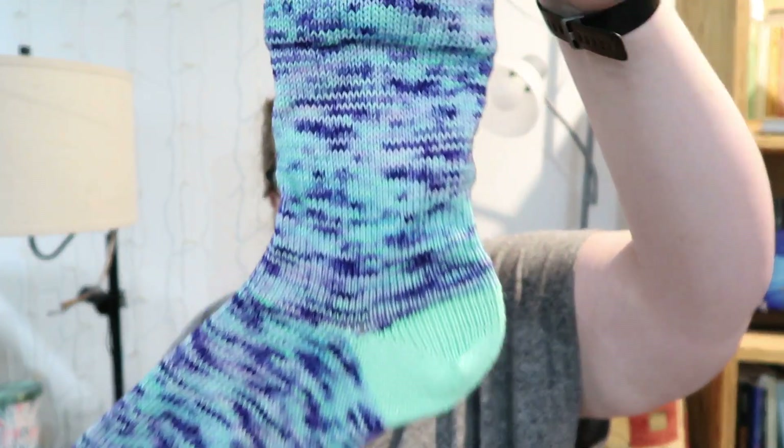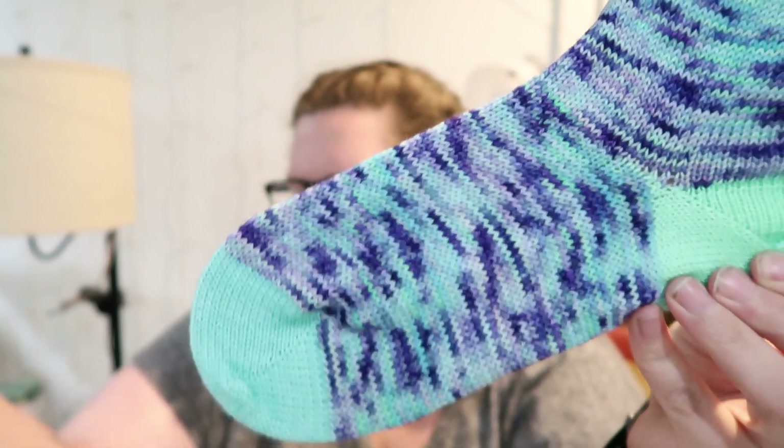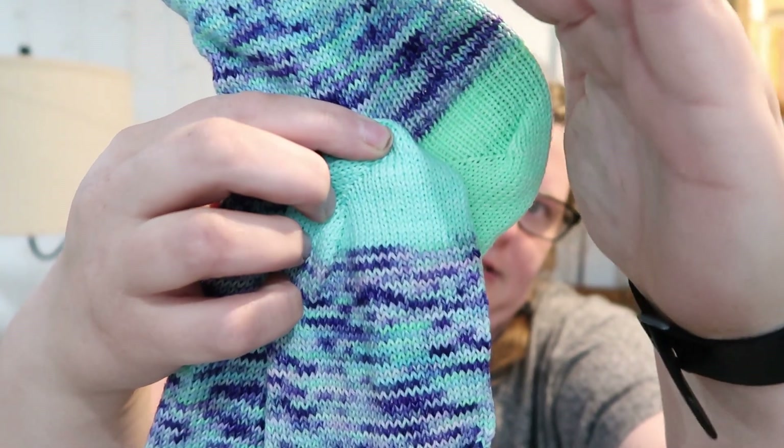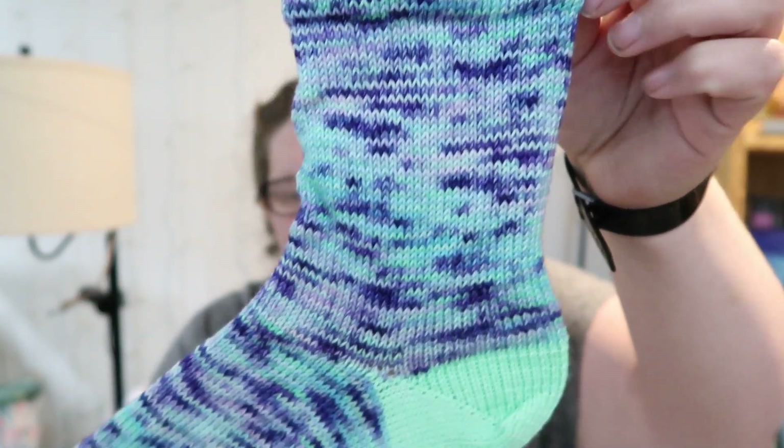I'm going to put one sock on the blocker because that'll go quicker, but both socks are the same, obviously. And then this one is Sea Glass. This is Spearmint, and then this is Aqua. They are pretty similar, but the lighting is not doing it any justice. Obviously one's like a minty and one's a blue. This is exciting because I have 12 finished pairs of socks and I didn't have to do anything.